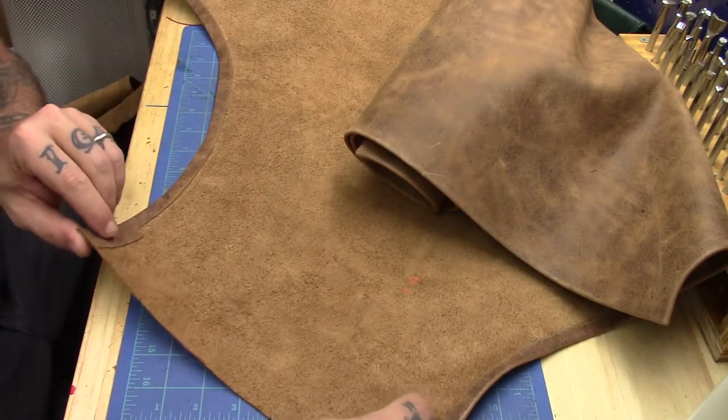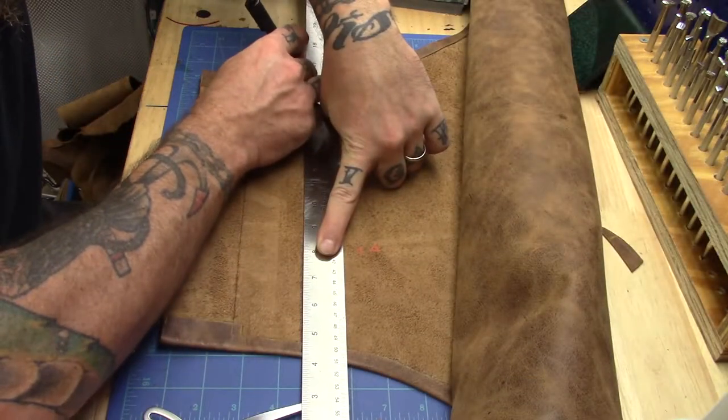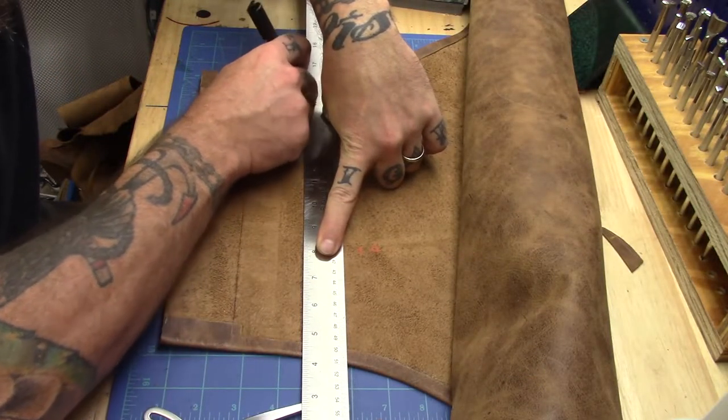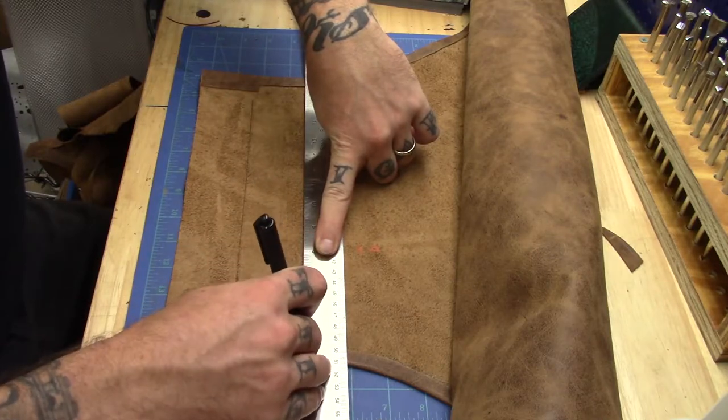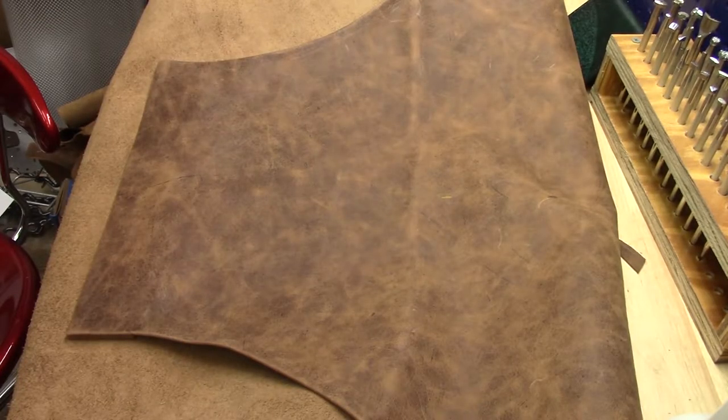The only piece left to do is folding down this top edge. This will be the line that we fold over to after we apply our glue. Now all of the edges have been rolled. The next step is to mark out our stitching lines, stitch the edges, and then we'll begin with making the pieces for attaching the D-rings and straps.